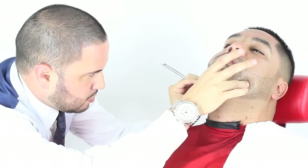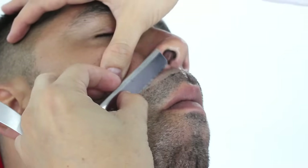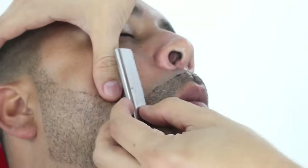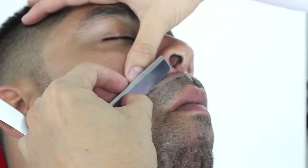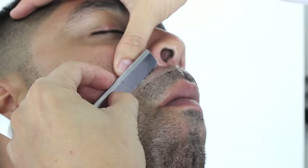I will now do some touch-up work to the bottom of the beard, making sure it is aligned and going straight across from one side to the other. I will now do the mustache area, again making sure I'm stretching and pulling the skin to give it a smooth, comfortable shave for the client.